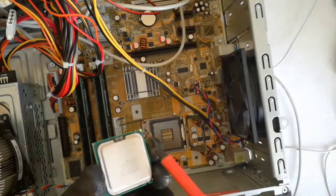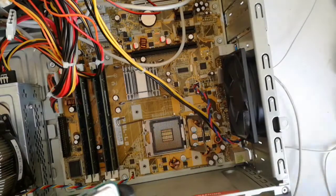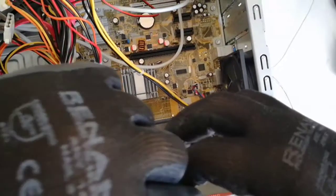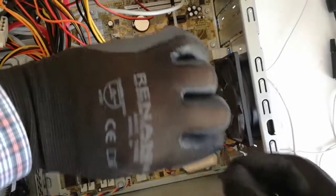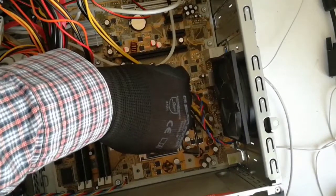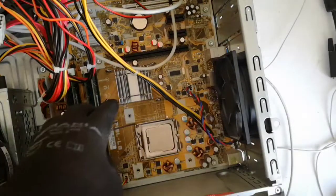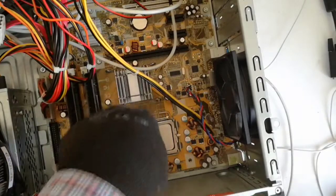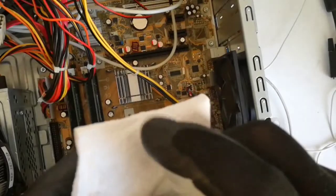Now I insert the CPU in the socket. After I locked the CPU in the socket I will clean again with isopropyl.